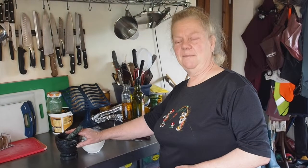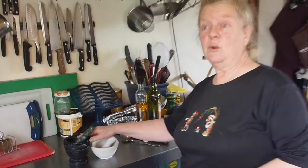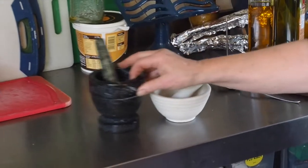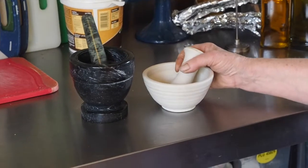Here we have two pestles and mortars. They get made out of all sorts of different materials. This one is actually marble and this one is just earthenware, and you will also get them made out of wood.